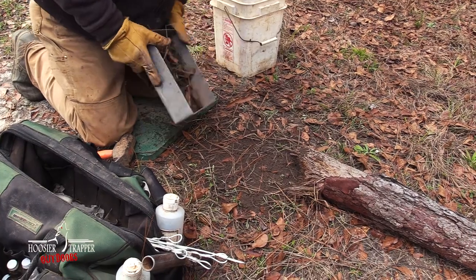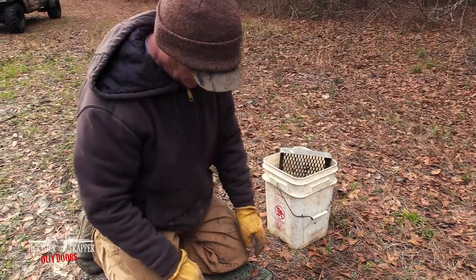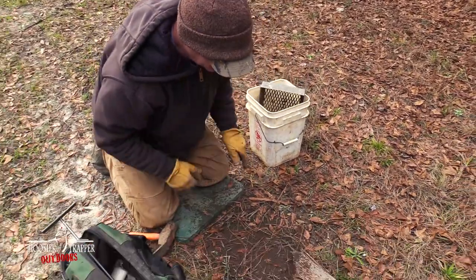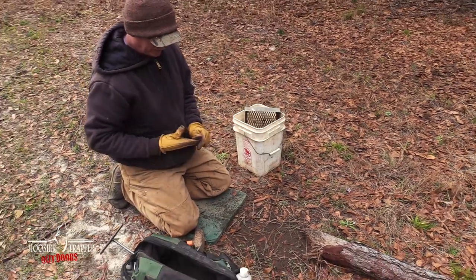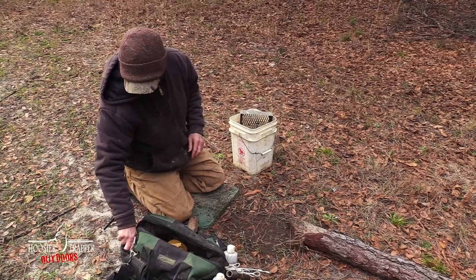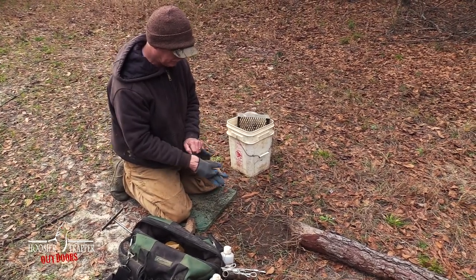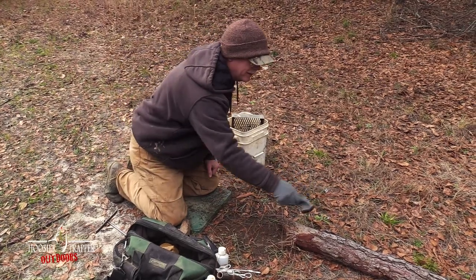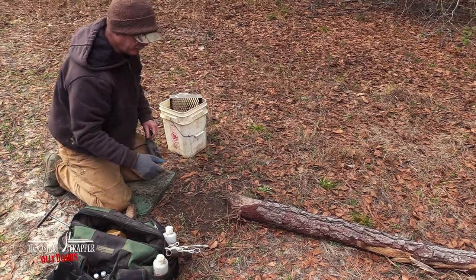Sift a little more dirt on top — we don't necessarily want that extra dirt right by the set. Now, if I ask where do you put your attractant on this set? There are a couple of ways to do this, and as you can see I'm working off the end of this log.